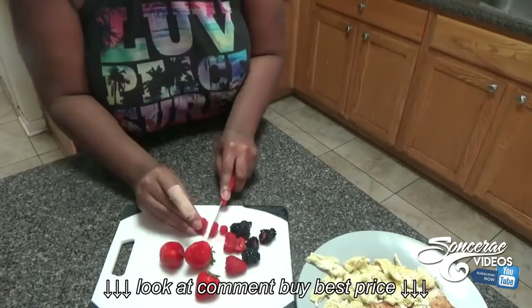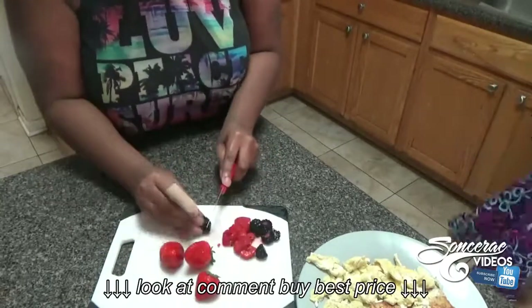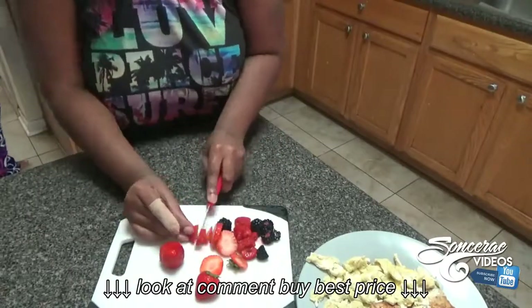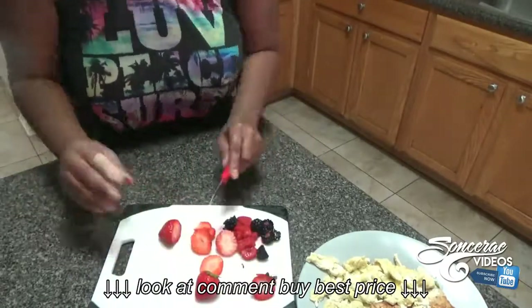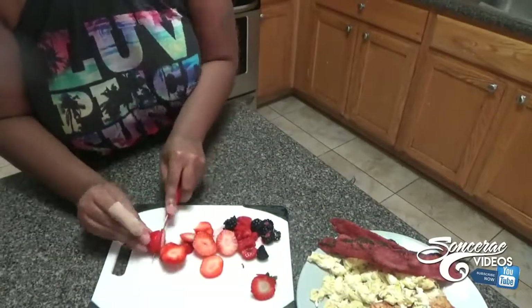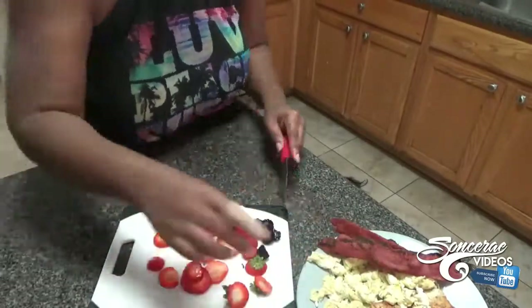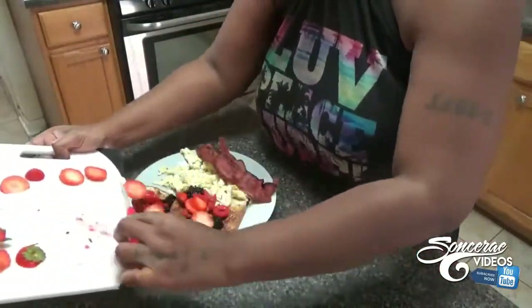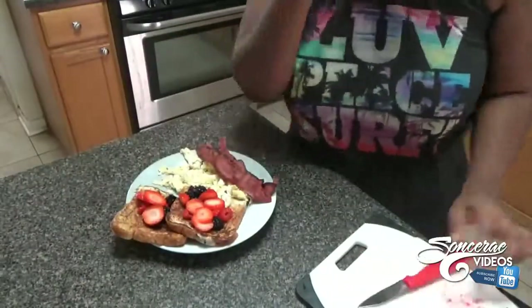Dear Black people, put in the comment section if you have put fruit on top of your french toast or cereal. Don't you like to put fruit on your cereal? Your grandma put bananas on Frosted Flakes — that is so delicious. You see my big band-aid; I couldn't find a small one.